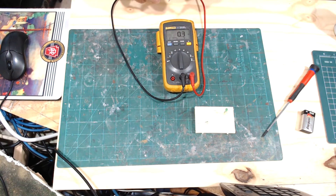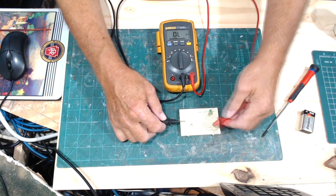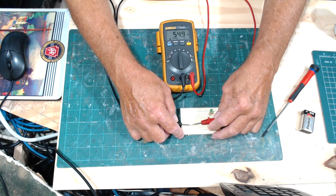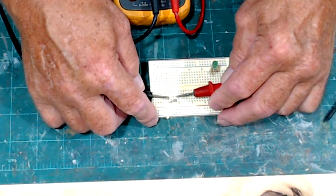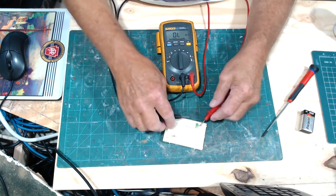Switching to ohms for resistance — when I put the leads together it shows 0.2 ohms, because the leads themselves have a small amount of resistance. Touching the leads to a resistor, I'm getting 54.9 kilohms on that one.